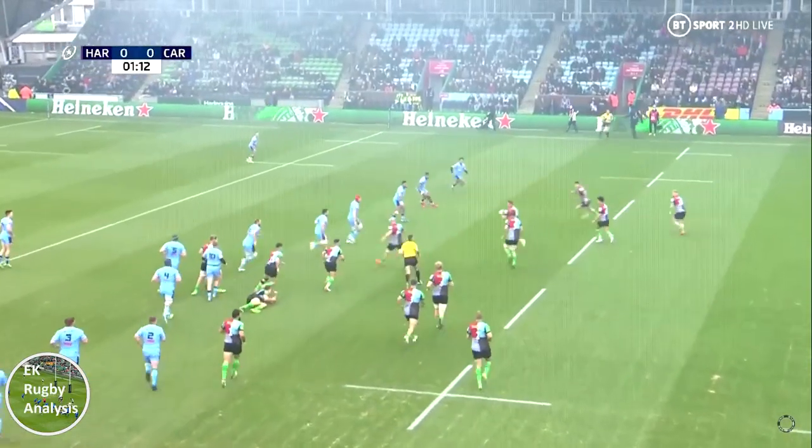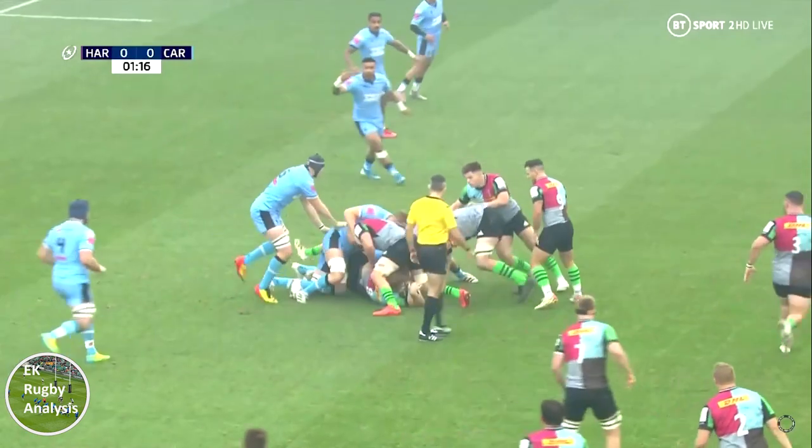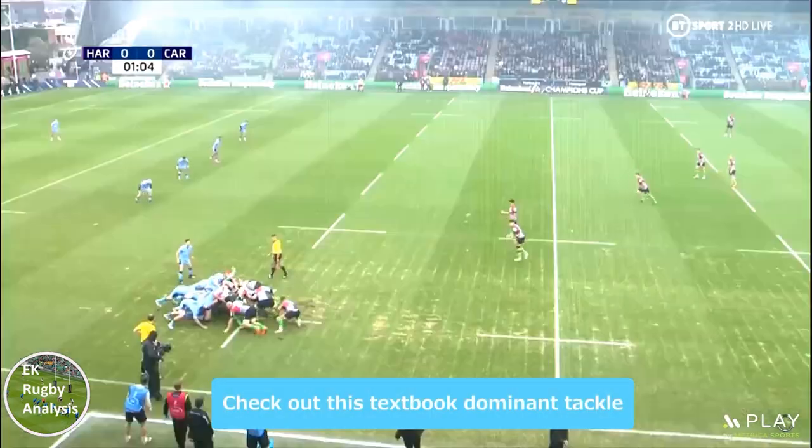Hi, my name's Evan and in this video we're going to check out this dominant tackle from Cardiff's James Botham and some of the details and decisions that could help you make one too.